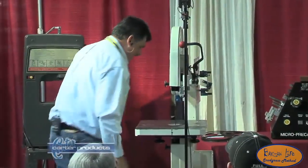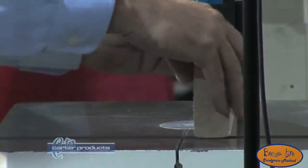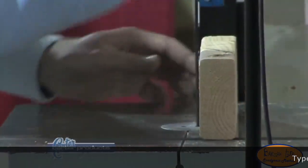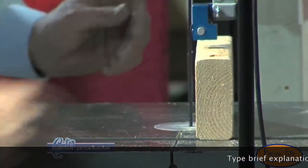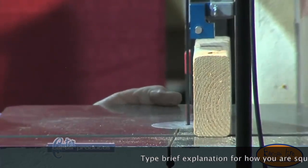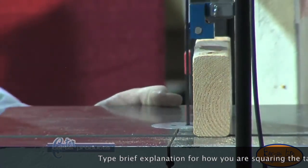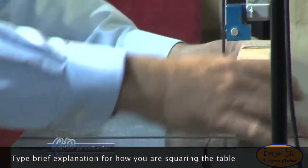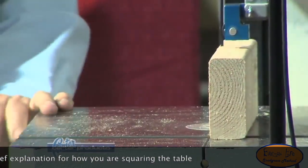Now the center pivot never changes, so it makes it much easier to follow a line and cut. We want to make sure that our table is level — which I can tell you right now, it's not even close. We're dead on.